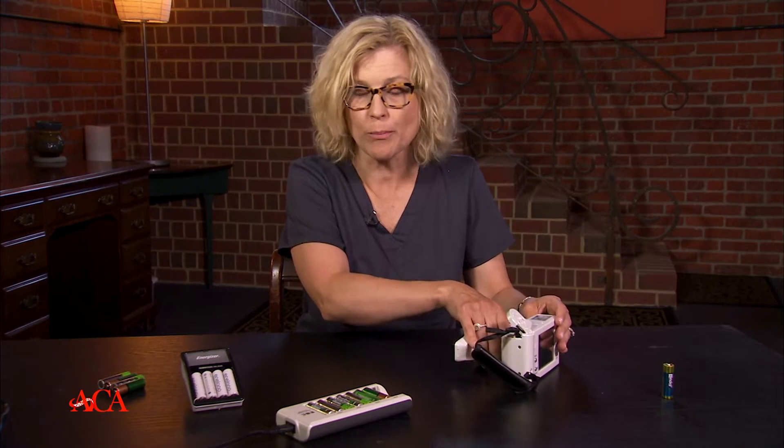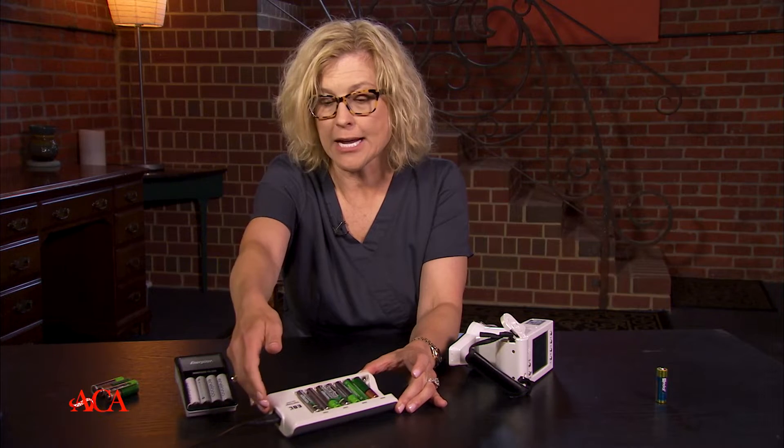Every op in our practice actually has a battery charger, or we have a bigger battery charger that's going to be able to hold four or more batteries. And I think this is something that every practice really needs to think about.